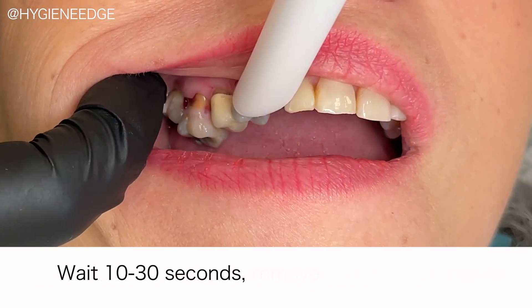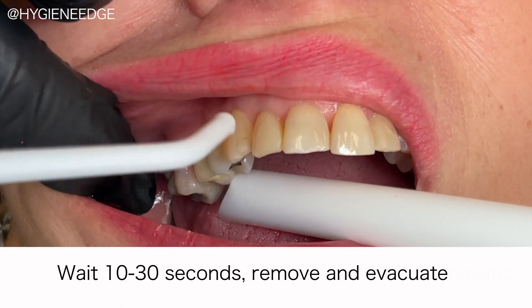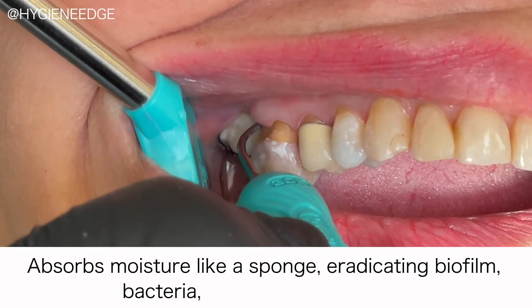It's nice that it comes out colored, so you can easily see where you've placed it, and it differentiates it from the blood. It works in less than 30 seconds, quickly absorbing the moisture like a sponge, eradicating that biofilm and bacteria.